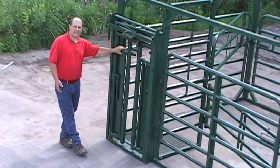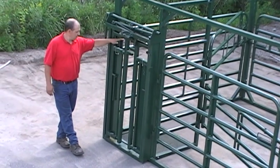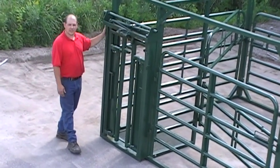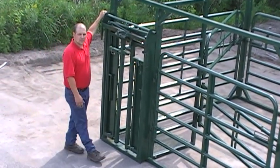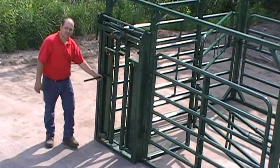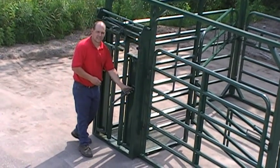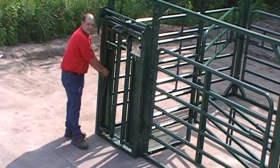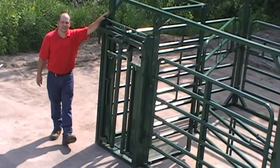Also, if you already have an alleyway and are looking at purchasing just the head gate, it simply needs to be bolted up to your alleyway. The handle is adjustable for the right side or the left side by simply unbolting it, then pulling the pin and switching it to the other side of the head gate. Very simple operation and very fun to use for you and your cattle. Hope you enjoy the Trial Hand Calving Pen. Thank you.